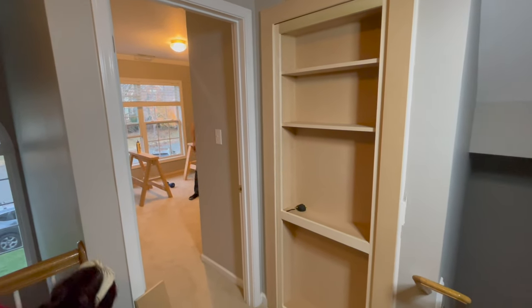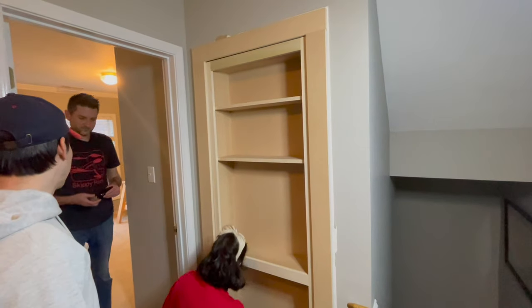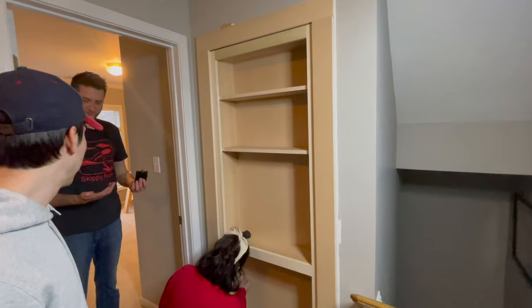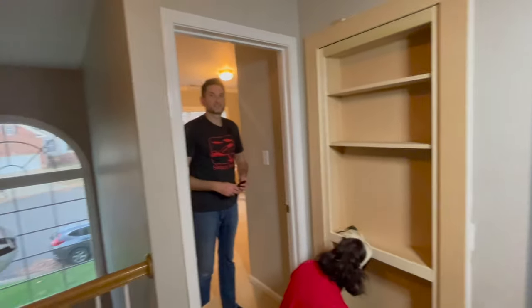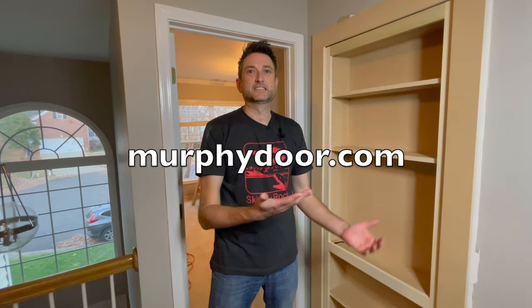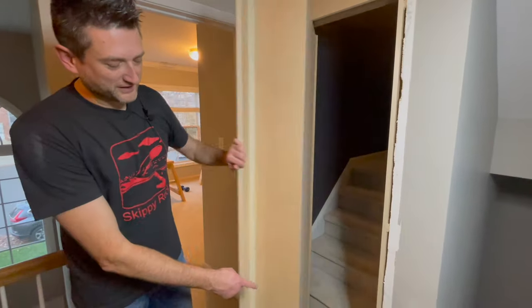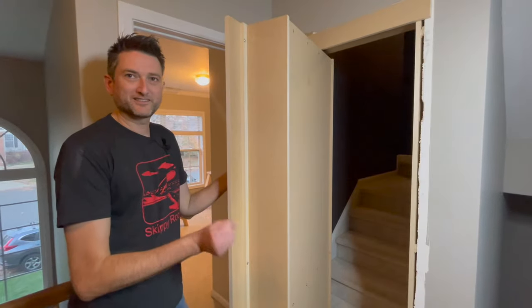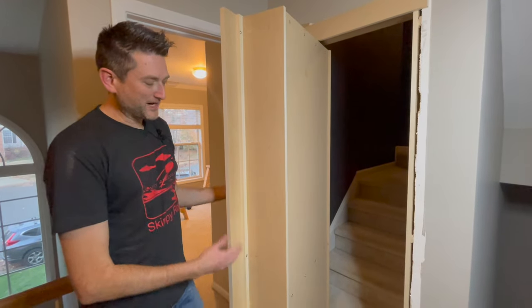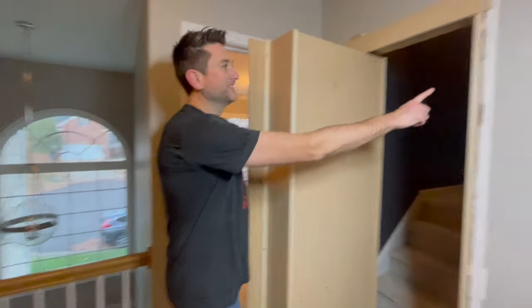We're debating whether to install the regular latch now or wait for the book latch. We decided to wait since it's just four screws and there's no real point installing one we'd have to remove. This is how you install a Murphy door from MurphyDoor.com. There are a couple of things we have to do that we didn't know about beforehand — we have to modify the latch for the book latch, and we need to figure out how to dress up the wall where the original trim was. We'll probably do some spackling and paint so it looks like the drywall goes right up to the wood.